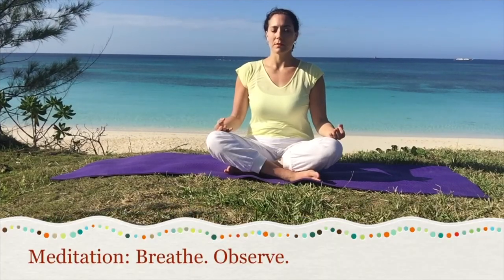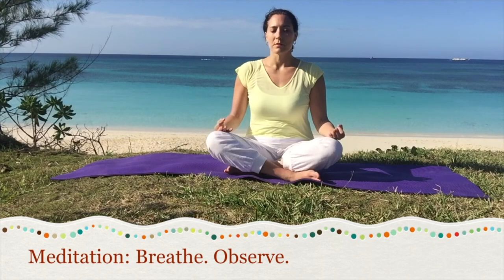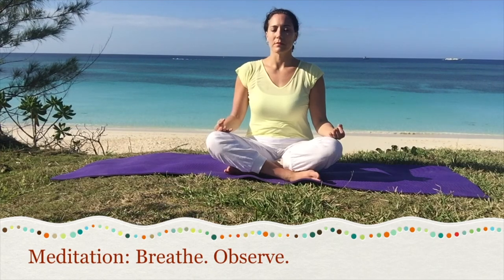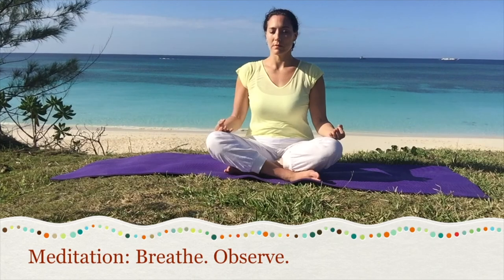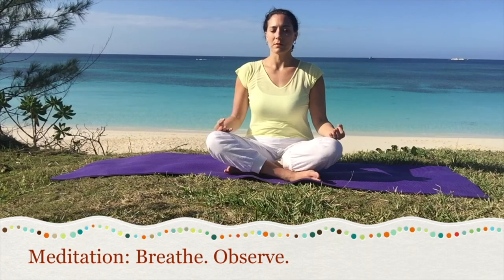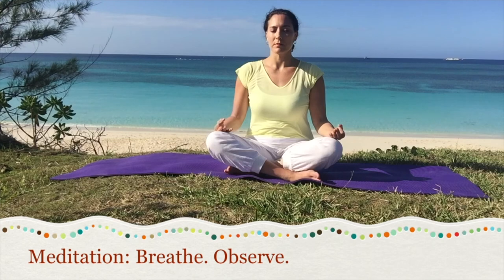As we begin the yoga asanas or postures, many named after animals and mimicking the animals, let's take a moment to reflect. Why is it that we can love our cats and dogs as pets but then some other animals we choose to harm or kill if we're not vegetarian or vegan? As you meditate on the breath and observe the breath, just take a moment to contemplate that. Why do we call some animals pets and others our food? In yoga practice we want to feel the connection to all living beings, and this is one reason we do the postures named after animals, so that we can feel our connection to the animals. So let's begin the yoga exercises and asanas, yoga postures.